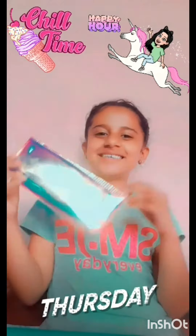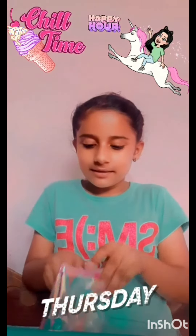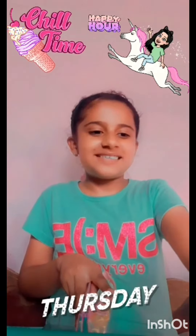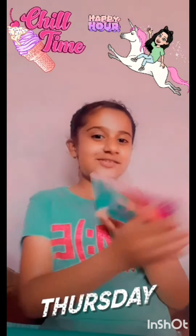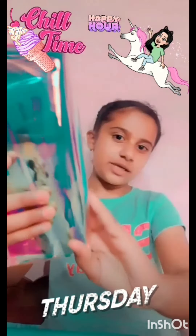It's so cute. Okay, we are going to put our stationery. It's so cute. You can see the stationery.